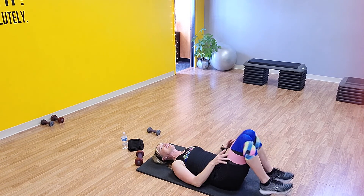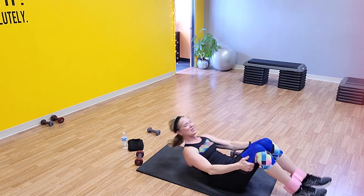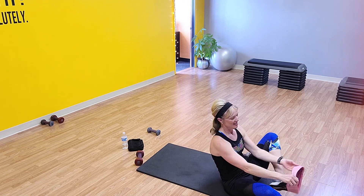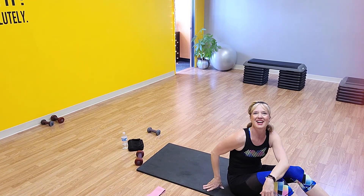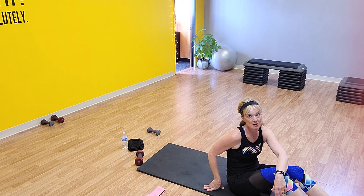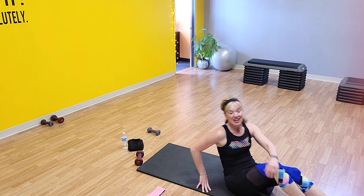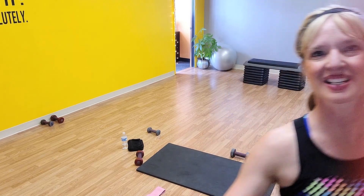Take those weights to the side and take that band off. Grab behind your knees and rock yourself up — take that band off before you stand up, of course. Good job, you guys — really proud of you, keep it up. That's a great butt workout. It took us literally 20 minutes with really minimal equipment — you don't need to use all of this, just yourself. Have a great day and we'll see you again soon. Thanks for joining us.